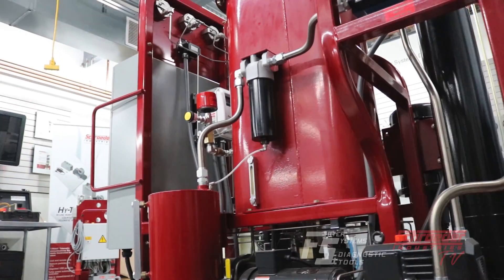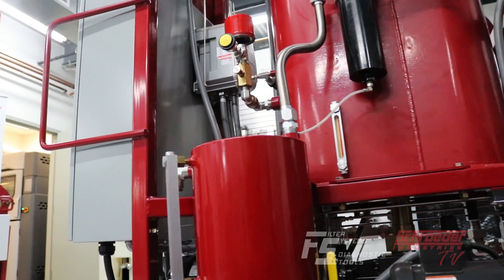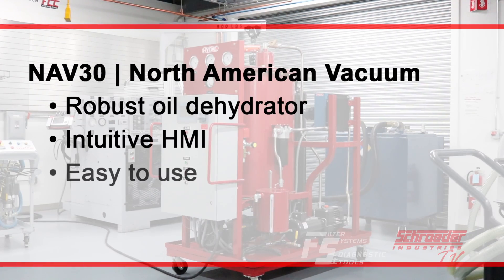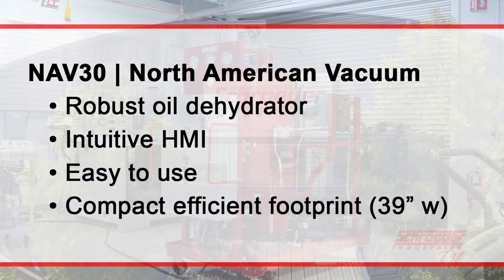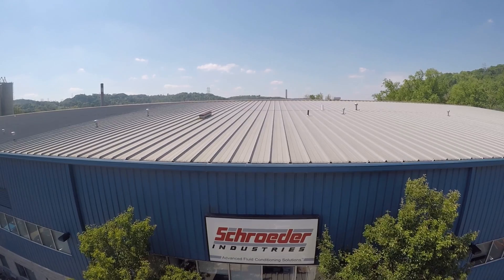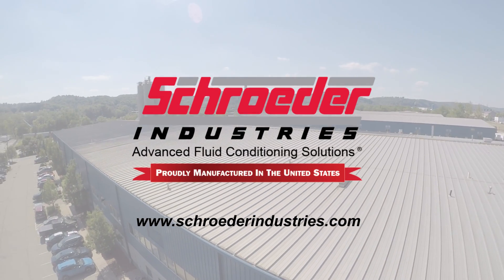During this video we discussed the technology behind the NAV30. For more information about the NAV30 product solution or any solutions offered by Schroeder Industries, we encourage visiting the Schroeder TV YouTube channel or contacting us at SISales@SchroederIndustries.com.